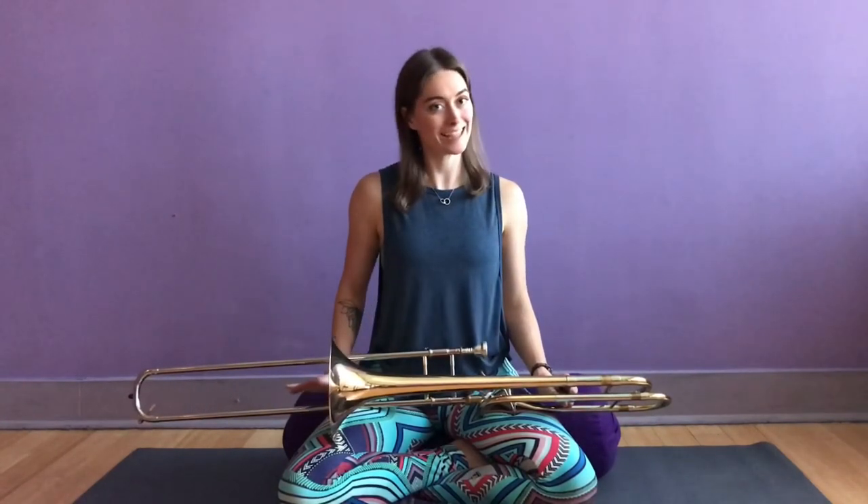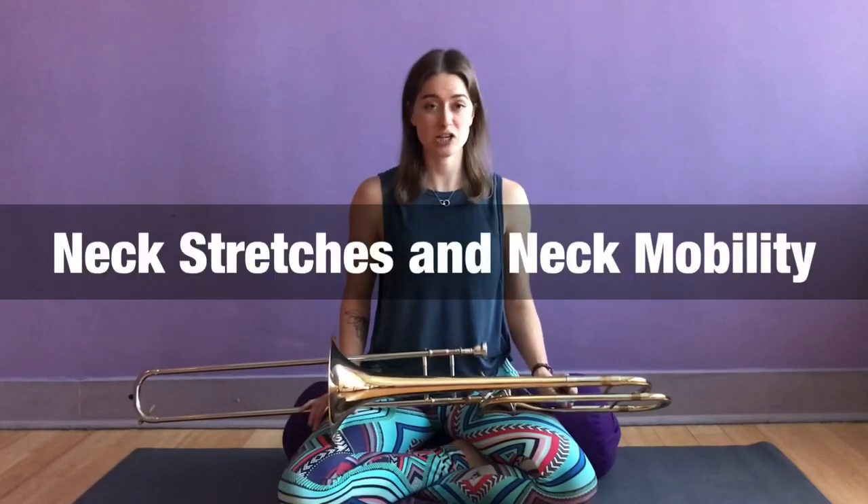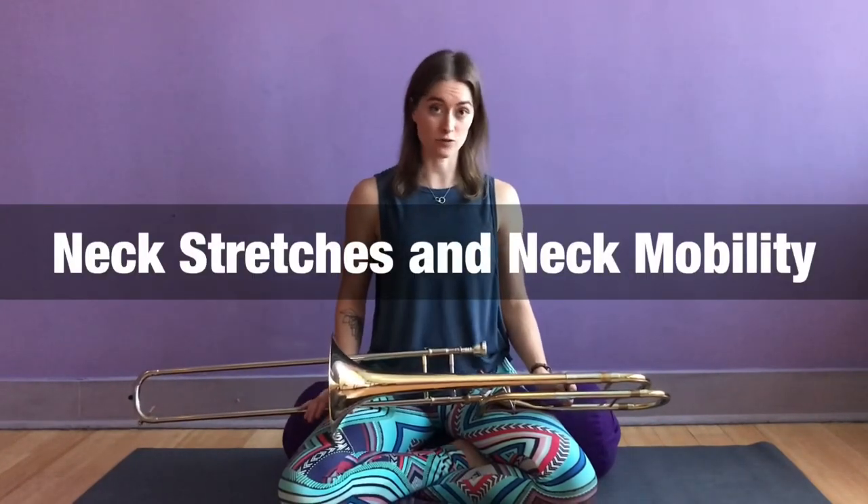Hi everyone! Welcome back to Music Body Mind's YouTube channel. My name is Amelia, and today I'm going to talk to you about a topic that is very important to me: neck stretches and neck mobility exercises for musicians.